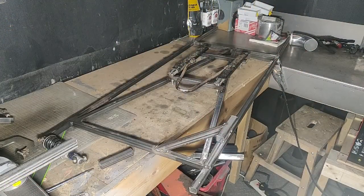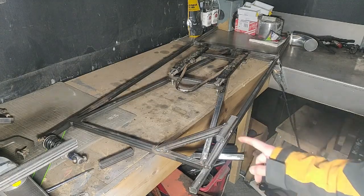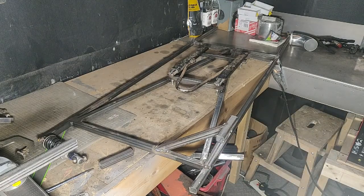Alright, so this is where we've got to so far. We've made the main chassis and we've now just started on the double wishbone suspension mounts. As you can see, we've done the seat rails over the back, which we're going to have an aluminium seat mounted to. The next part is going to be jigging the suspension mounts and then building the wishbones.